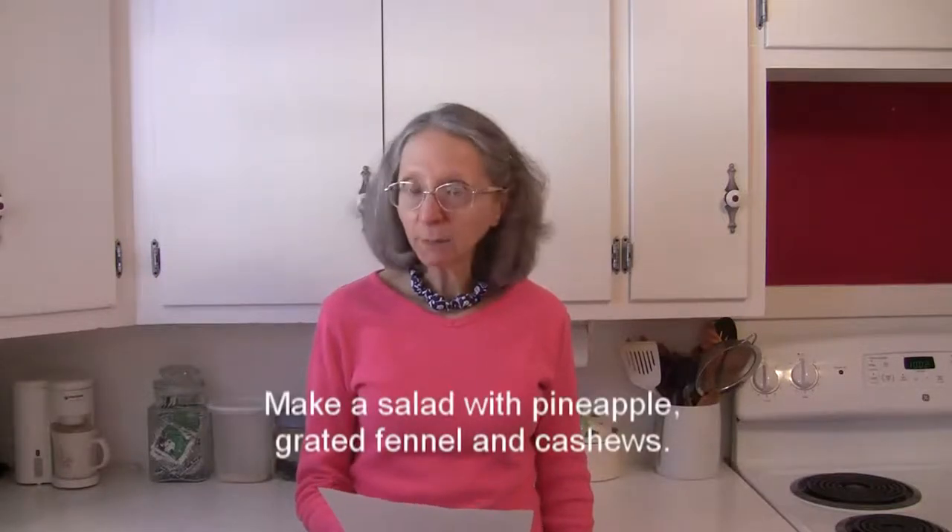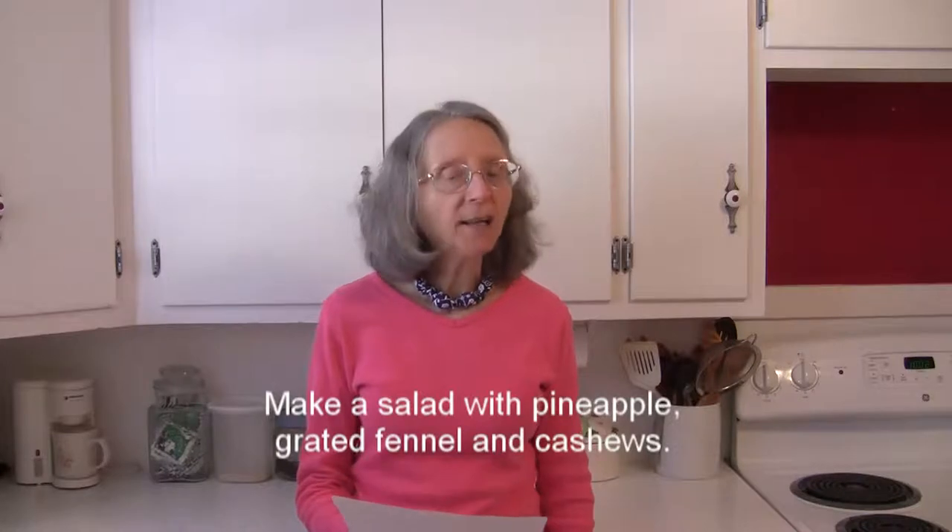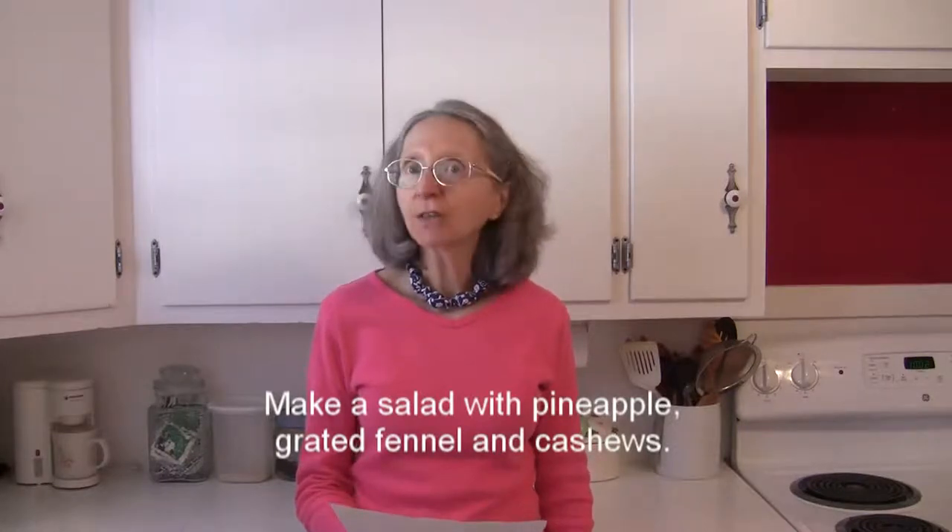Make a quick salad with chopped pineapple, grated fennel, and chopped cashews. Serve that with some chicken.